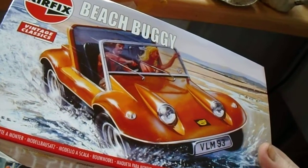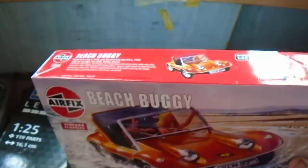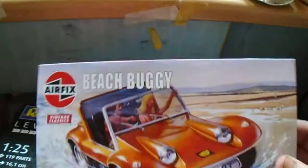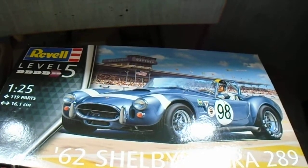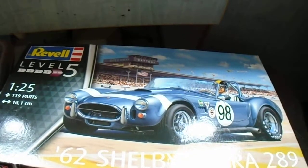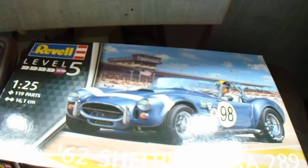It's a new repop from Airfix. They're repopping a few kits, including the Mark 10 Jag — first of that scale. A classic Breeze car built in Thompson, South London. And the 289 Cobra.